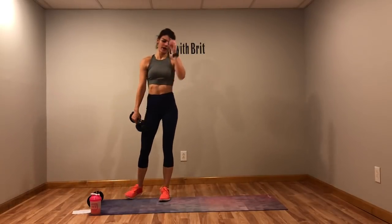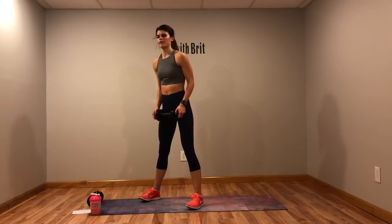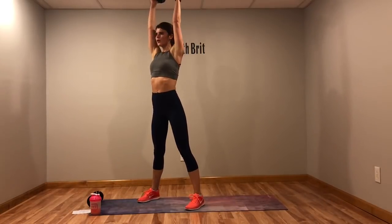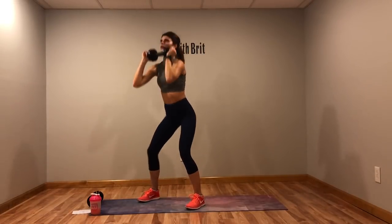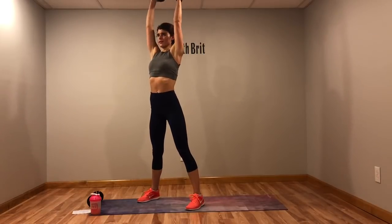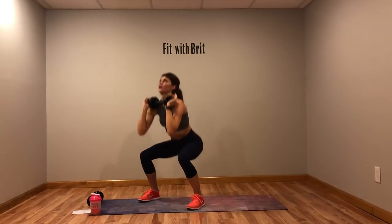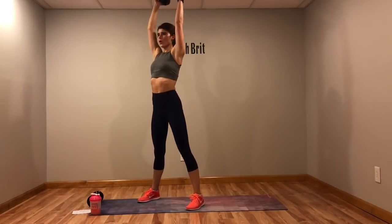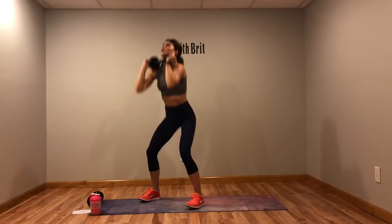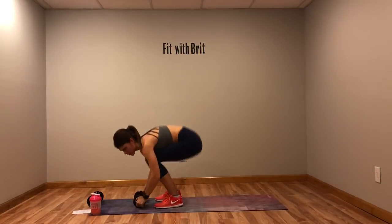Squat with the press — or squat with the jumping jack — whichever you're giving me. Down, up and press. If you have lighter weights you can use them together; I'm just using one because I have a ten. You got threes or fives? Put one in each hand. Squeeze those glutes at the top — we call that an isometric contraction — squeeze it so you work that muscle.